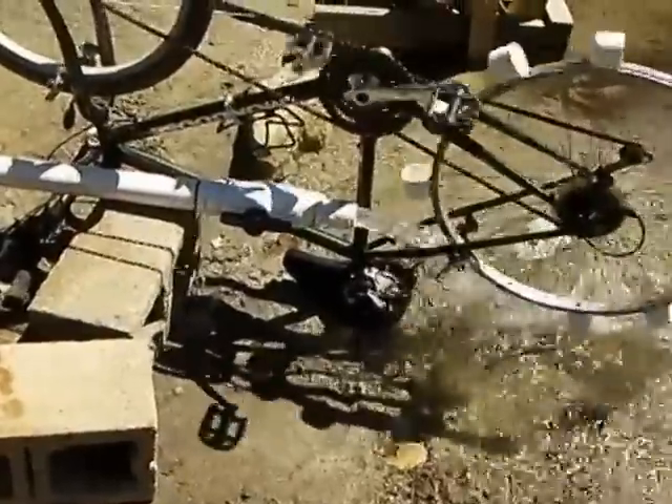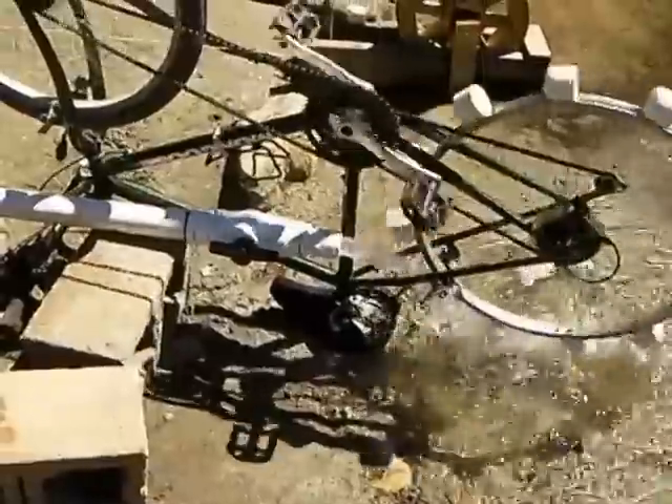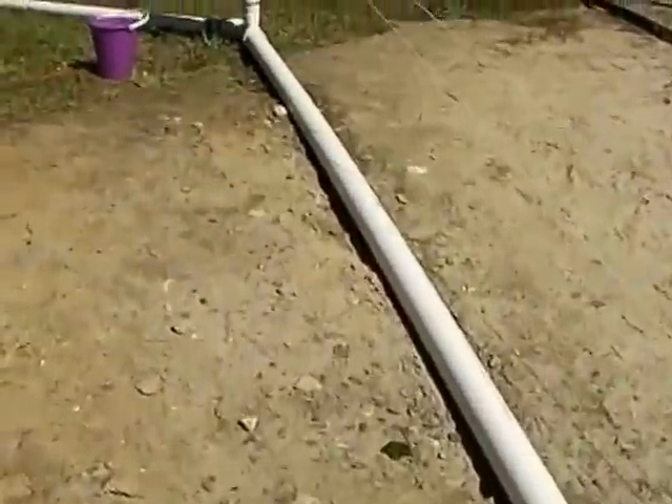The pipe coming in — this is the interesting thing. I have no head, actually I have negative head as far as my water supply. Let's follow this pipe up and I'll show you what it goes to.